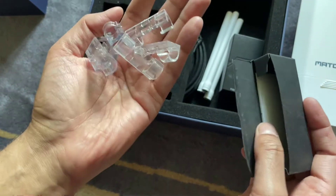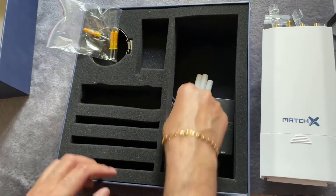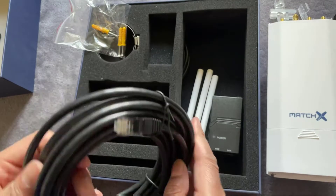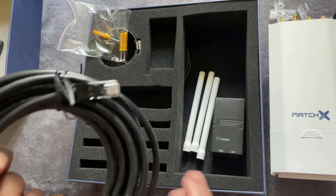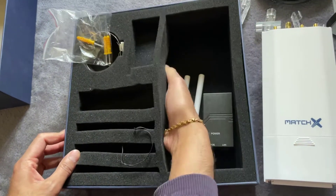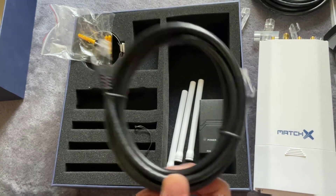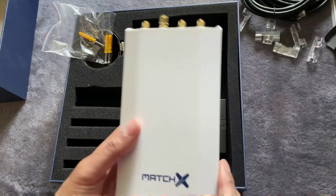You also get some adhesive stickers and clips for hanging the device. There are two ethernet cables included — one longer and one shorter.